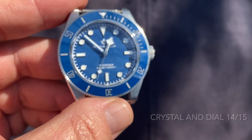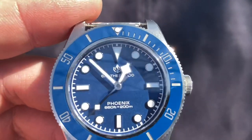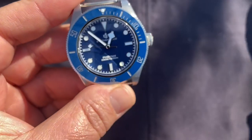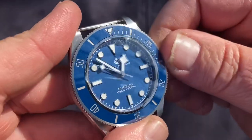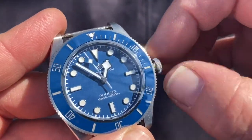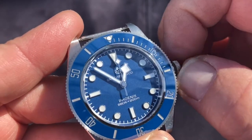It's a stunning arrangement, and crystal and dial are getting 14 out of 15. The movement is the PT5000, a well-manufactured homage to the ETA 2824, manufactured in China. It has bi-directional winding, is automatic with 25 jewels, runs at 28,800 beats per hour, and rated accuracy of plus or minus 12 seconds per day — this one is running closer to about plus 10.